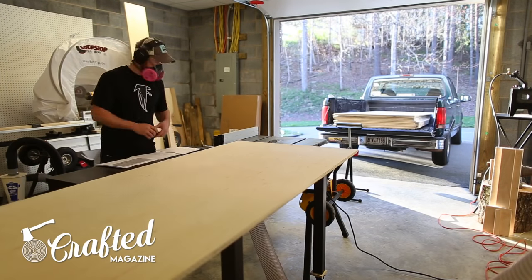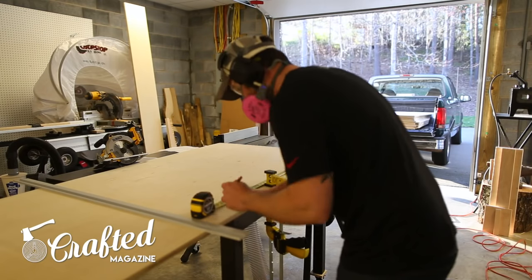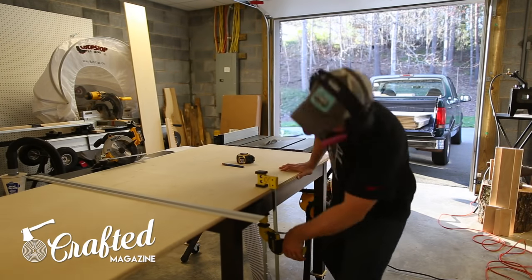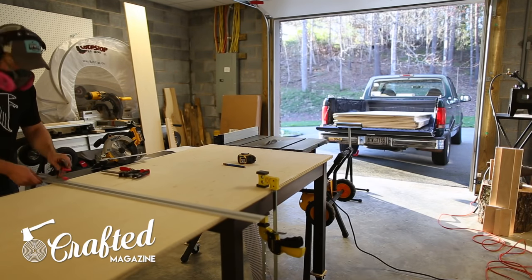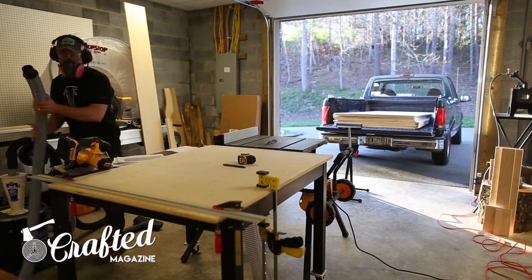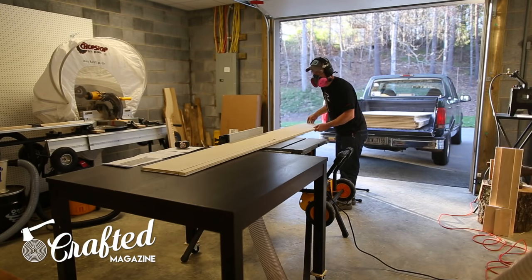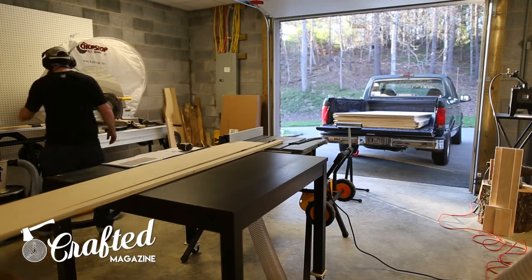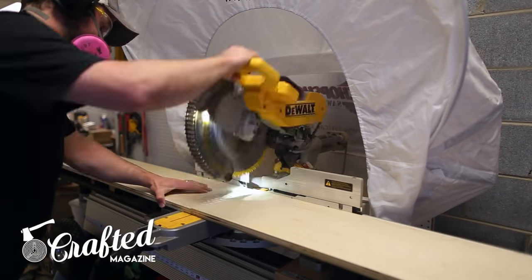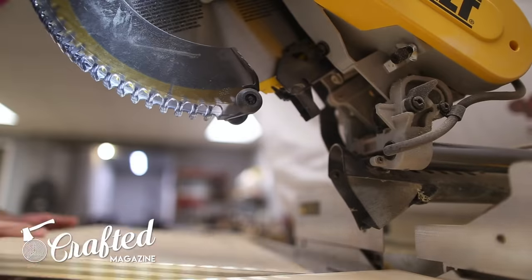The first step in this project was breaking down the 12 sheets of plywood required for this cabinet system. I used Purebond plywood for this build, which is an American-made plywood made right here in North Carolina. Purebond is formaldehyde-free and uses soy-based glues, and the quality was top-notch.